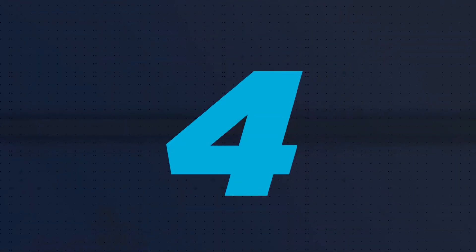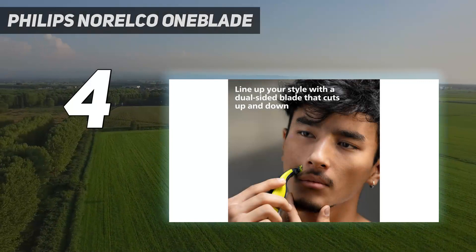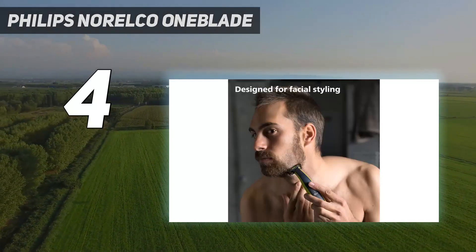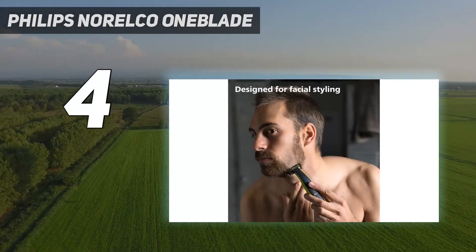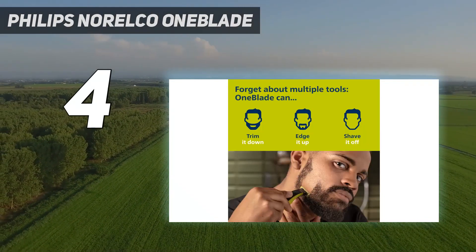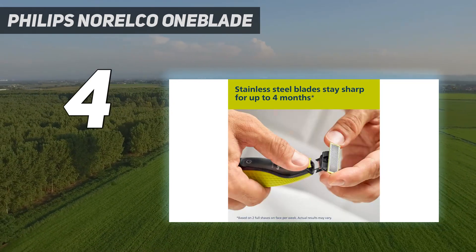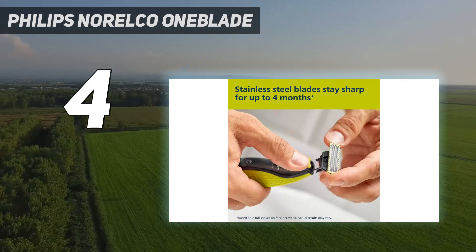Coming in at number 4: the Philips Norelco OneBlade. If you're looking for the closest trim without completely shaving your beard, like a slight 5 o'clock shadow, this easy-to-use electric shaver is a top choice. Amazon shoppers agree, as it's the e-tailer's number one best seller in men's foil shavers.